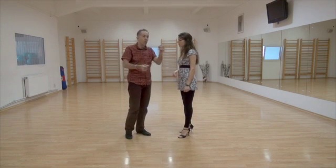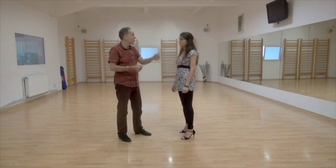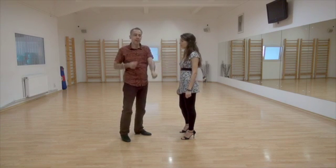So now let's do Time. One, two, three, four. Step, Gancho, Back Sacada.